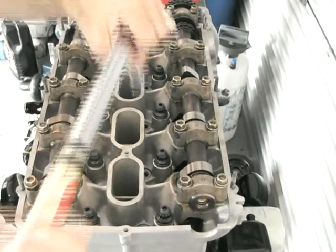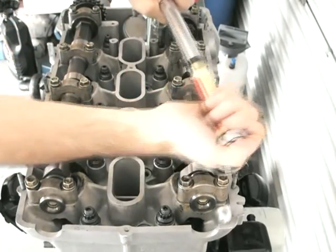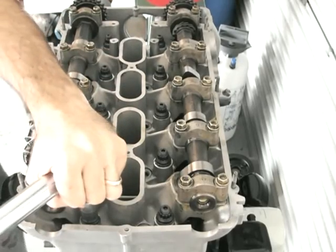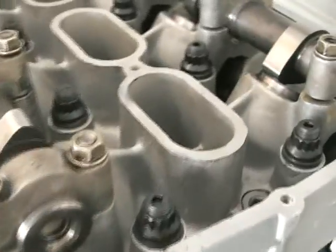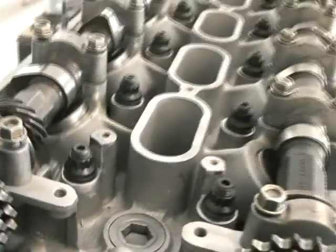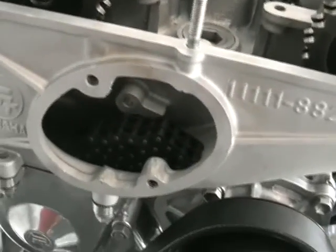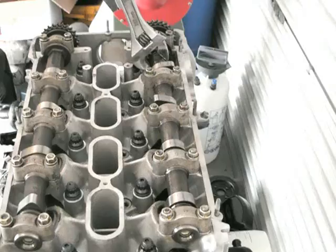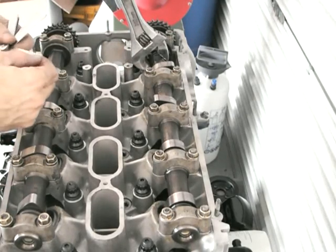I don't plan to put coolant in when I first start this engine. I'm going to use distilled water for the first heat-up just to make sure the gasket is really sealed properly, because coolant is much thinner than water and has more of a tendency to find any gaps there may be. The head bolts look really good — very happy with that. And there you go, the head's on.